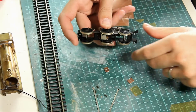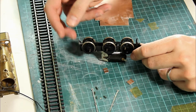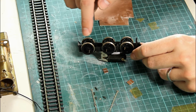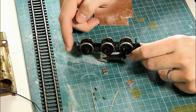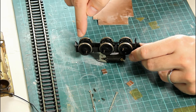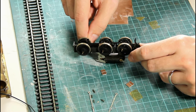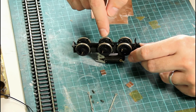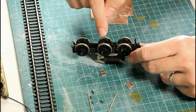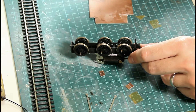As you can see when I turn the model upside down, we've actually chosen quite a difficult model to fit pickups to because of these chassis springs here that are part of the model itself. So that's going to give us a little bit of a problem when we come to fit the pickups because there's not really a huge amount of space underneath there. However, if we can do this one, then I'm sure we can do any other model we choose.